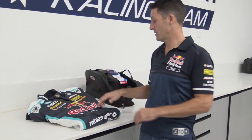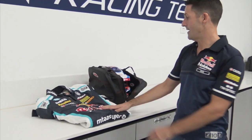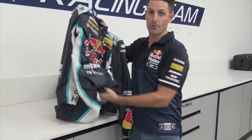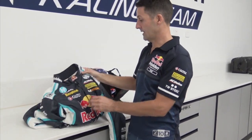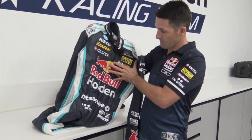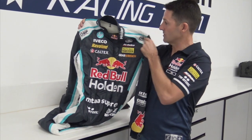Hey guys, just want to run you through my race suit and helmet. Everything here is designed to be fireproof — that's the key to it all. Of course, we make it look pretty. OMP do a good job at balancing up the embroidery with the printed stuff to make it look nice.